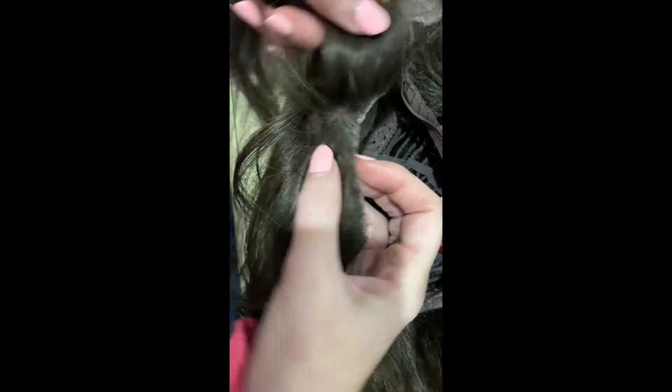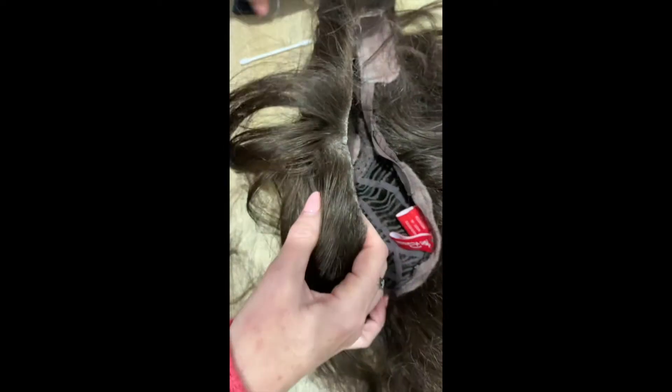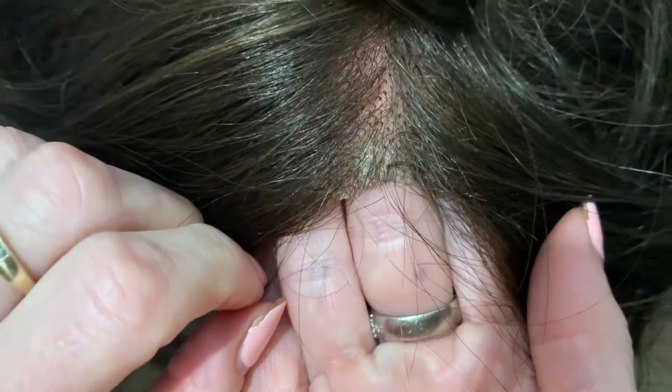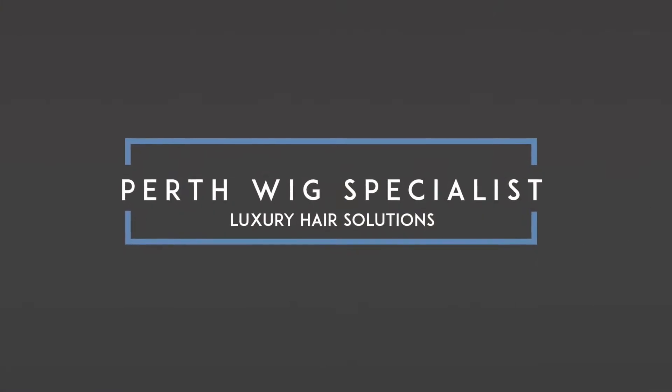And there you have it — the end result. You can see here that it's not perfect, however it does have a very good result. You can still see through nicely to the scalp, and the glue has bonded the wig back together beautifully.